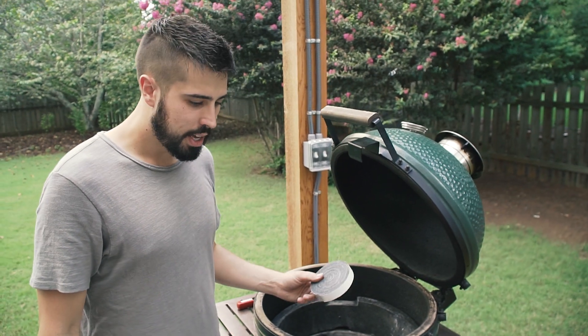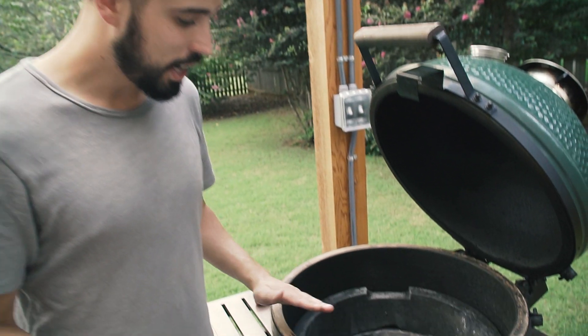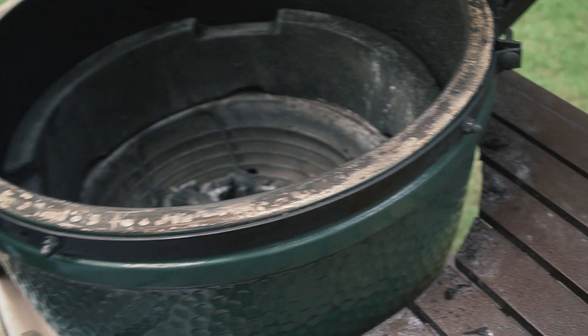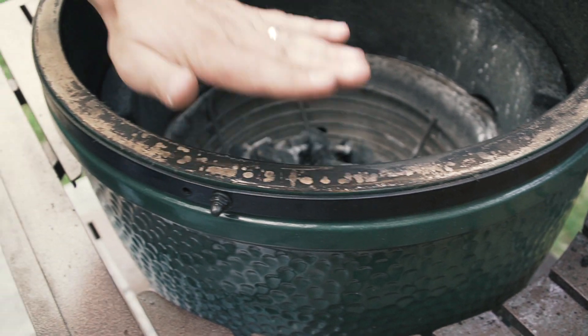We are done scraping. We used one of these acetone wipes. You can see we got it pretty clean — there's still a bit of black around it, but it's really smooth to the touch, so we think this is going to be a good surface.